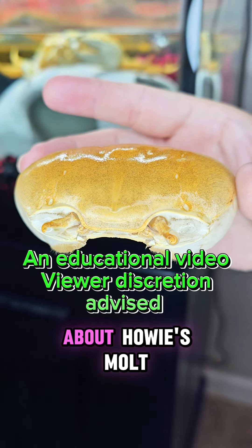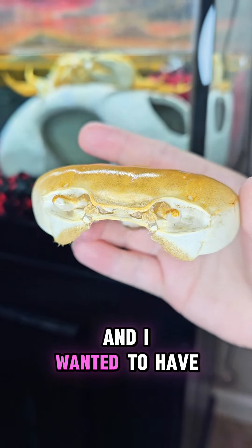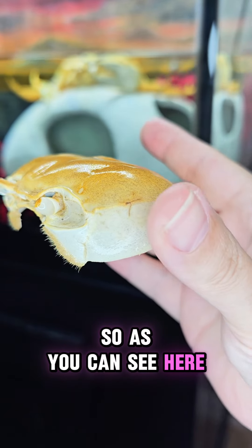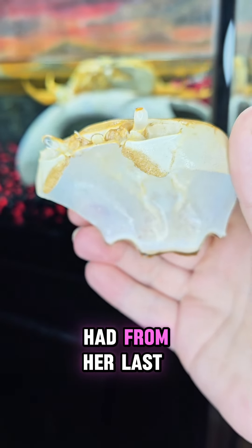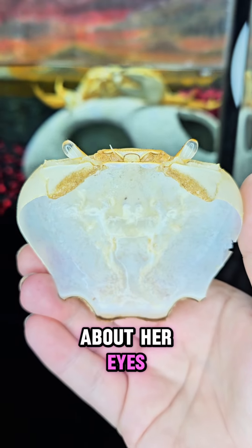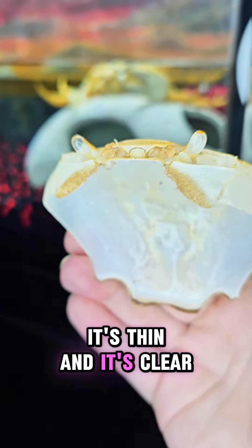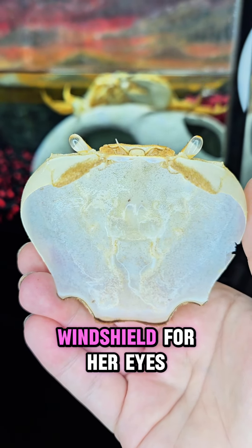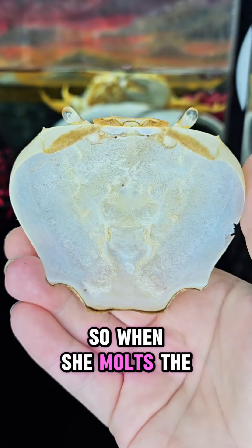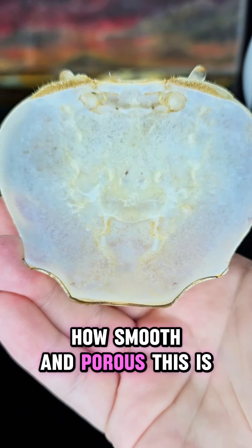We're going to talk about Howie's mold. She molted on June 19th, 2024, a few days ago, and I wanted everyone to look at her mold before she eats it. You can see the crack from her last mold that healed. When people ask about her eyes — if she blinks, she has a shell over them that's thin and clear, like a little windshield. When she wipes them, she's just clearing those off. When she molts, the eyes go with her mold. You can see just how smooth and porous this is.